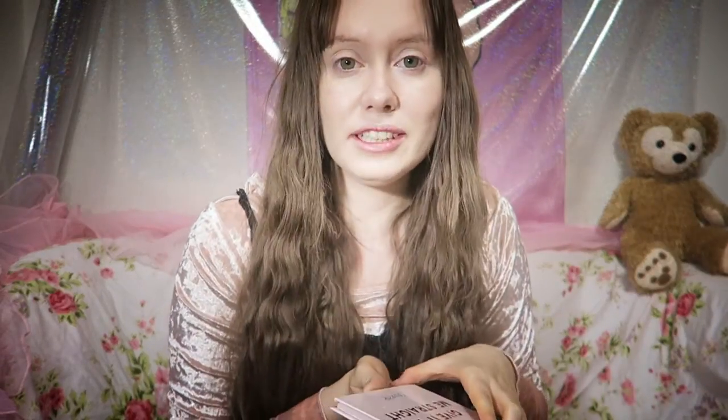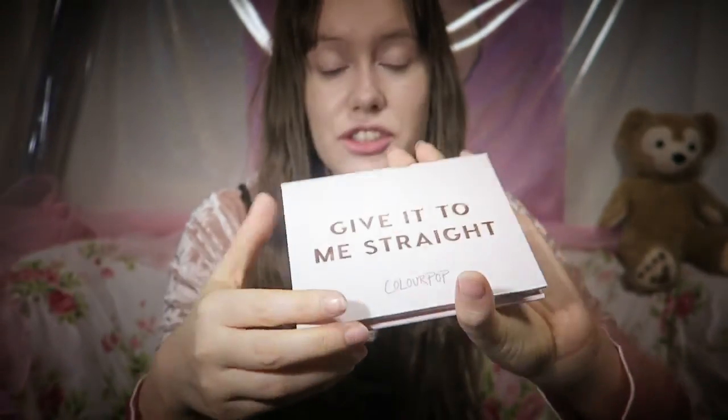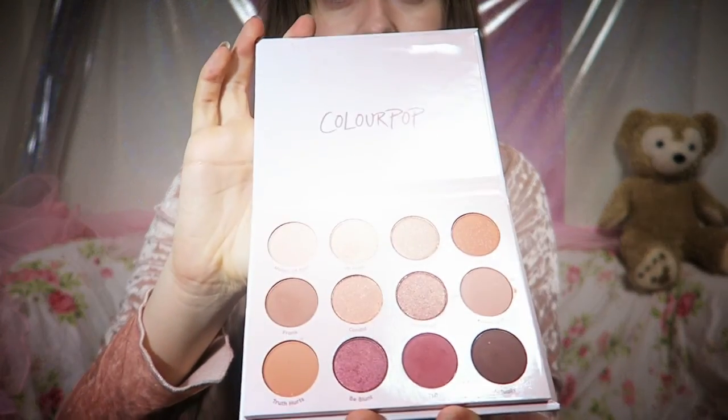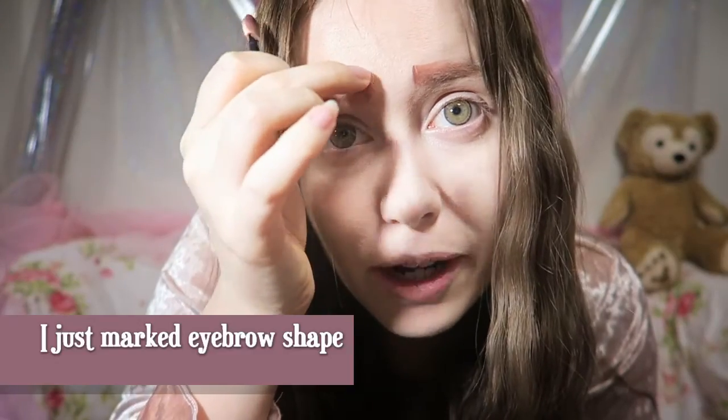I usually use something different but I just bought some makeup from Colourpop. Most of the makeup I'll be using today is from Colourpop. So I got this 'Give it to me straight' palette, and I'm getting an idea of where my eyebrow is.